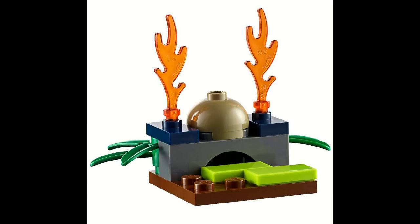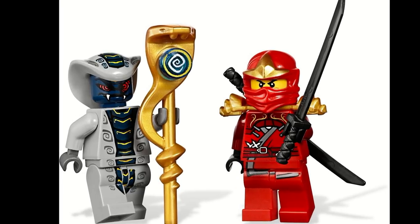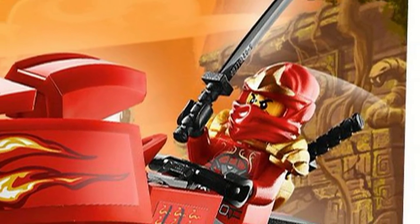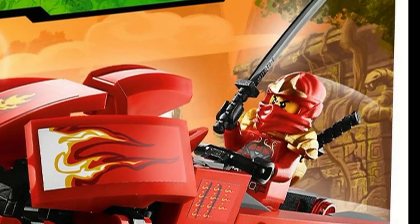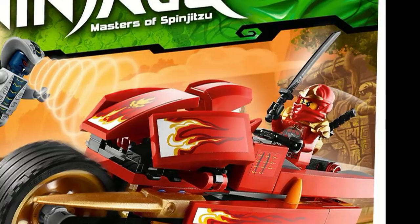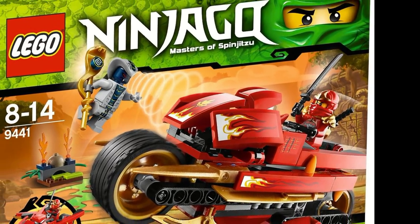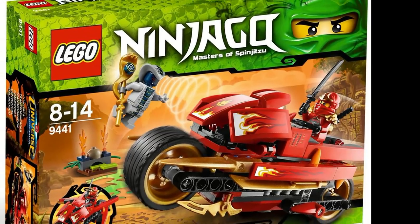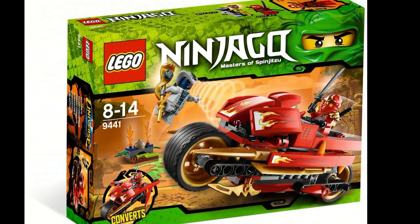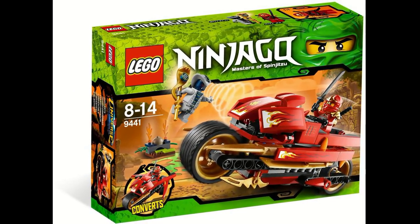The set included two minifigures: Kai ZX and Rattla. The set just barely edged out the Overborg Attack mainly because it came with a collectible and was cheaper. The Overborg Attack didn't come with any Technoblades, and the Blade Cycle came with a Hypnobrise Staff for less, and that helped it get to number three. However, the set still was very good and one of the best smaller Ninjago sets to ever come out.